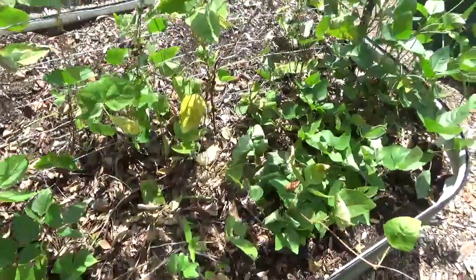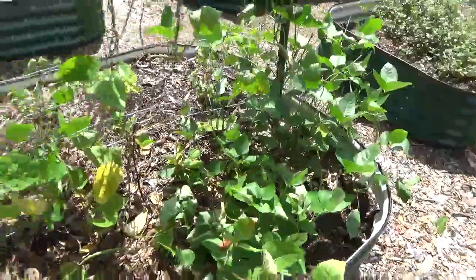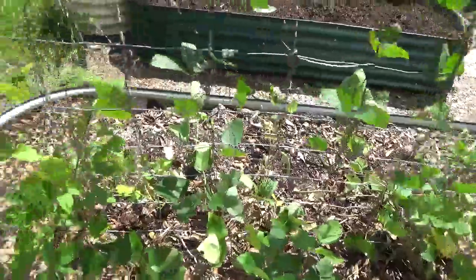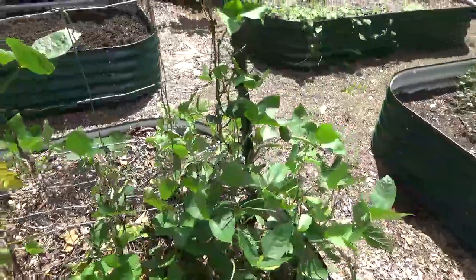They had a field day in here a couple days ago — knocked over a bunch of these pink-eyed purple hull peas, which are still producing. I'm getting about a dozen pods off of here every day now too.